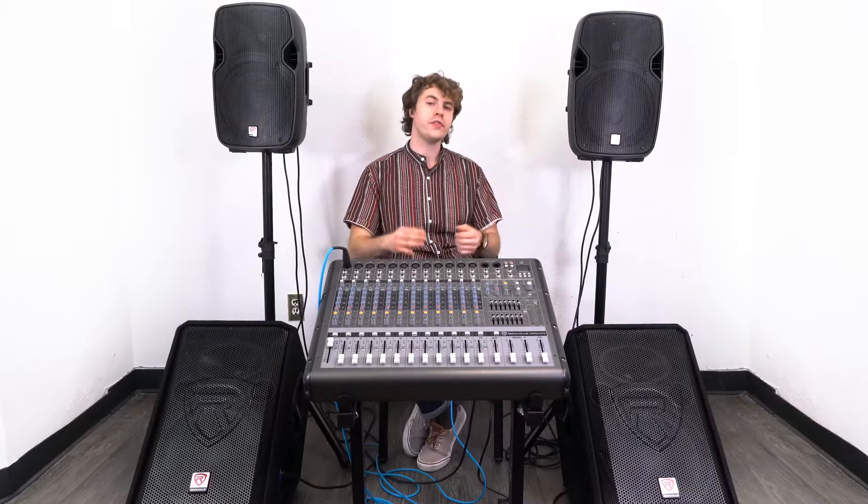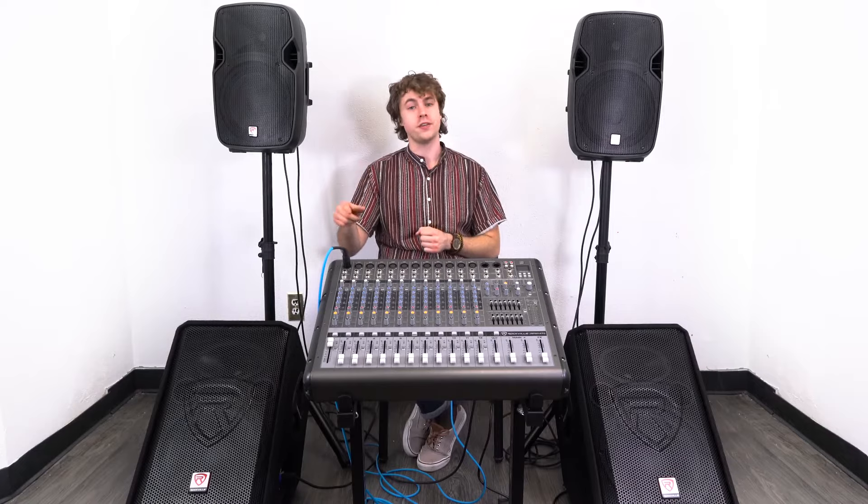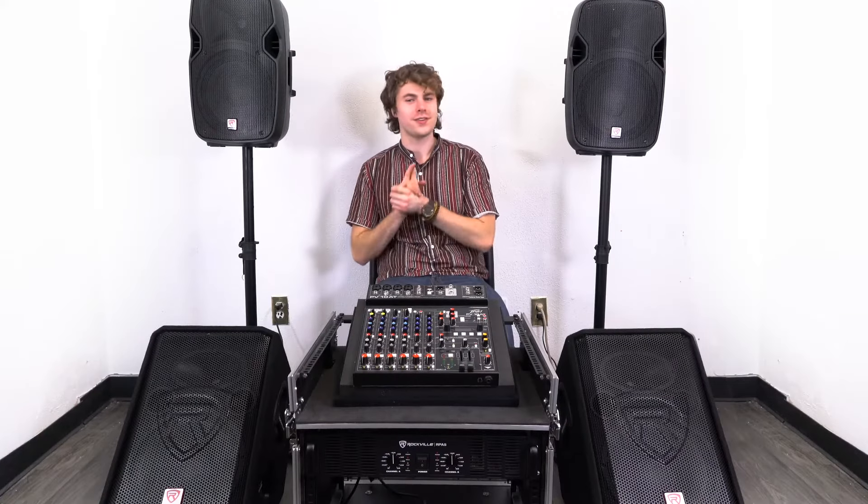Remember, you can't use a Speakon connection and a quarter-inch connection at the same time. If you wanted to use the same exact setup with a passive mixer and amplifier, you totally could — let me show you how to set that up next.